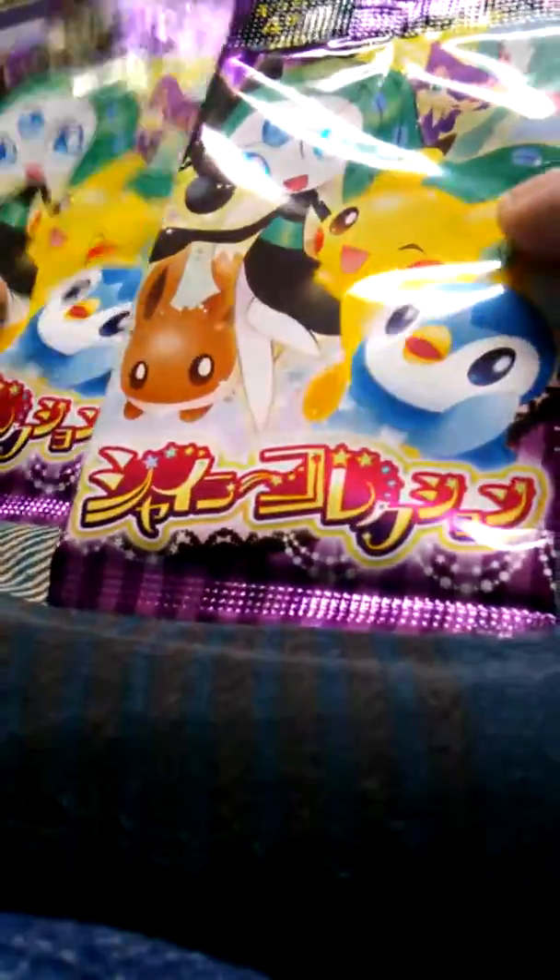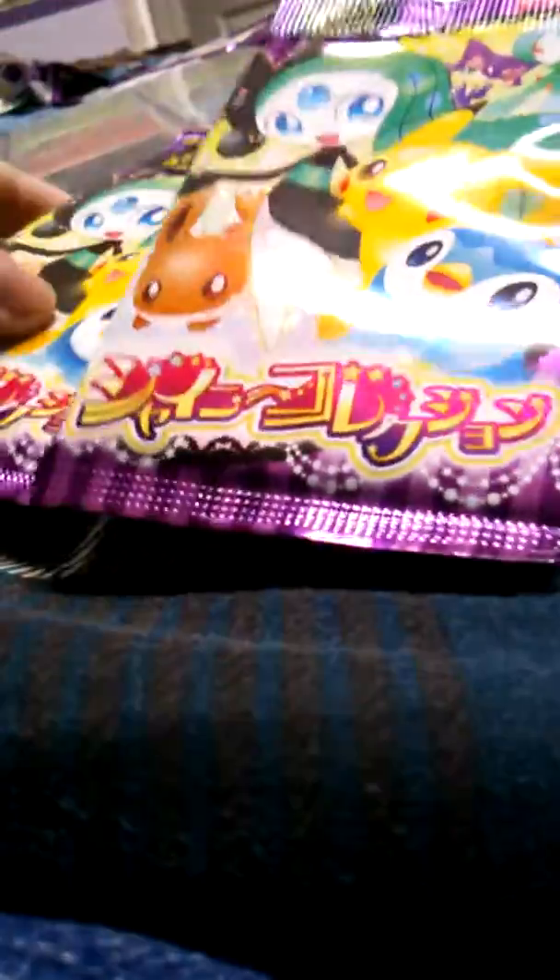Hey guys, what's up? Recording this with my phone — I don't have a camera that works. I've got two shiny collection Pokemon card packs. I'm doing this on my bed. So I've got two packs I'm gonna open today and add them to my collection of cards.